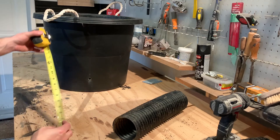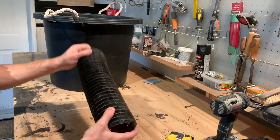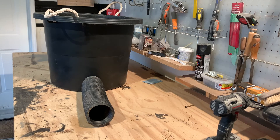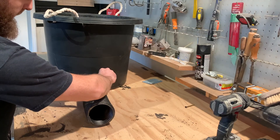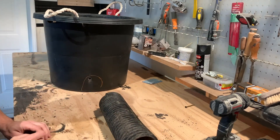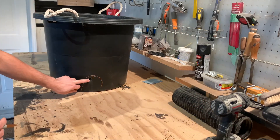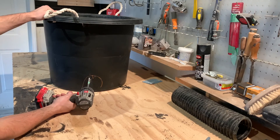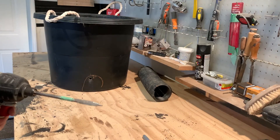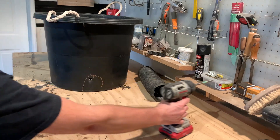To locate where your hole is going to go, mine is roughly three to three and a half inches. Take the pipe you cut and picture it sitting inside the tub at the bottom. You want to find roughly one inch of space and drill your hole one inch below that, to give some air between the top of the pipe and the water. To drill the hole, all I used was a spade bit — right through, easy as that.